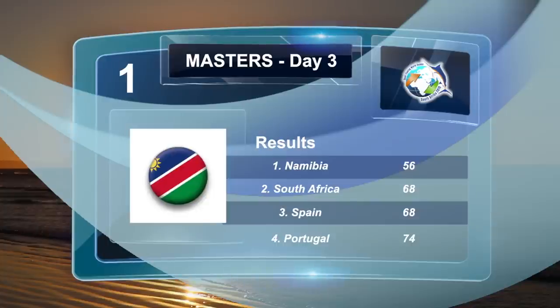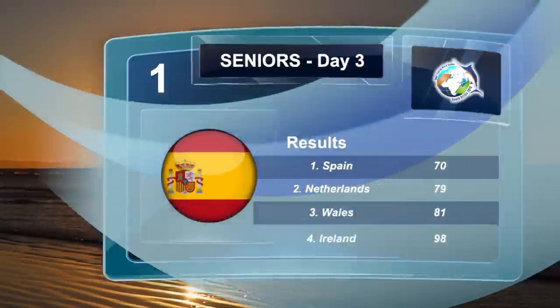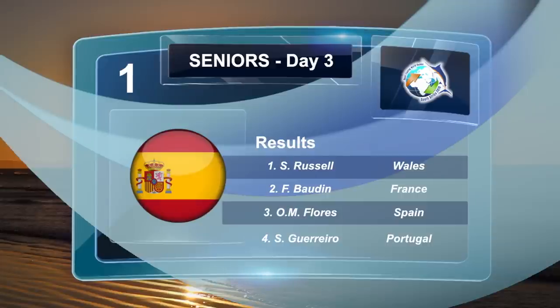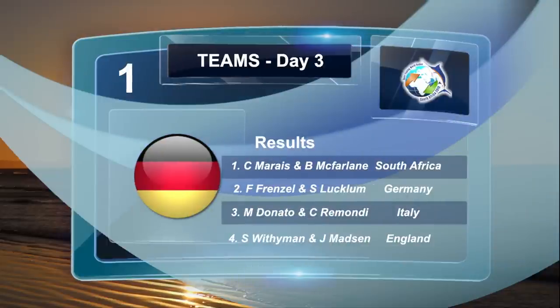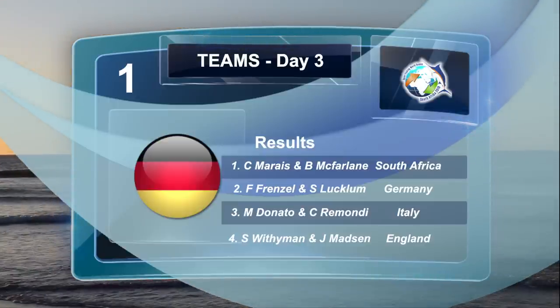The Masters division went to Namibia in first place, South Africa in second and Spain in third, with the individual performance of Boota from Namibia ranked first, Godina from Spain in second and Walter from Namibia in third. The country taking the day in the men's senior division was Spain, followed by Netherlands and Wales. Under the individual rankings, Russells from Spain in first place, Buden from France in second and Flores from Spain in third. Namibia took the day in the team's division, followed by South Africa and Spain in third. In the team results at the end of day three: M Donato and C Remondi from Italy in third, F Frenzel and S Lachlan from Germany in second, and C Marie and B McFerline from South Africa taking first position.